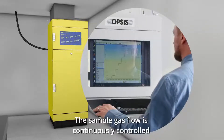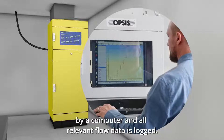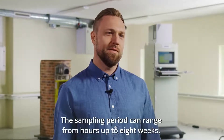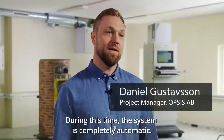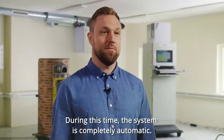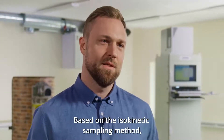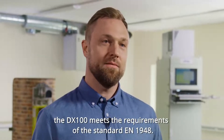The sample gas flow is continuously controlled by a computer, and all relevant flow data is logged. The sampling period can range from hours up to eight weeks. During this time, the system is completely automatic. Based on the isokinetic sampling method, the DX100 meets the requirements of the standard EN 1948.